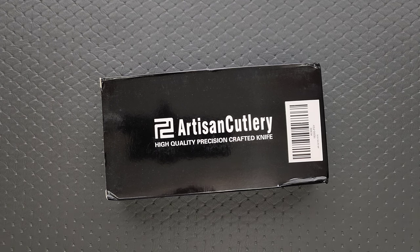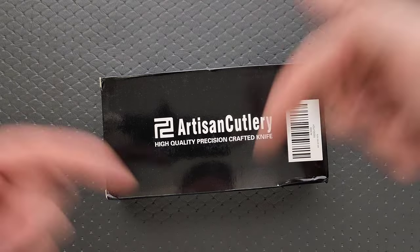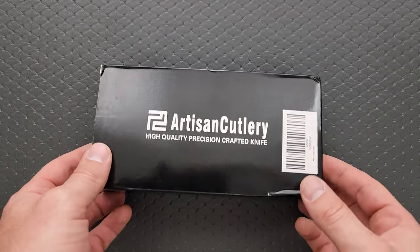I'll do my best to link any and all information about this knife down in the description. It depends on when you're watching it, if they've actually released it. I'll do my best to have everything down there, so check it out. But let's go ahead and get in here.